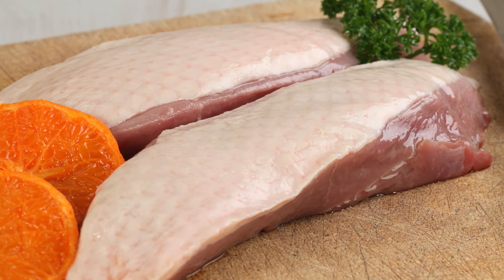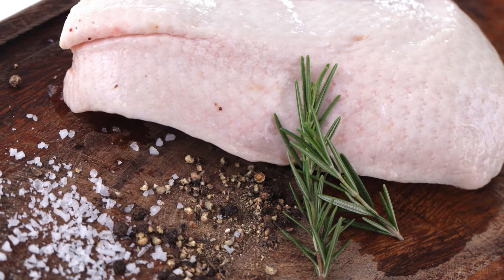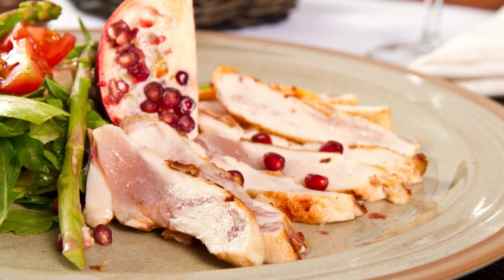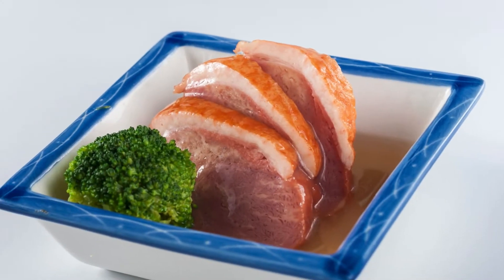To start, ensure your duck breasts are at room temperature, as this helps them cook evenly. Pat them dry with a paper towel, then score the skin in a crisscross pattern, making sure not to cut into the meat. Season both sides generously with salt and pepper. This scoring allows the fat to render out beautifully, creating a crispy skin and tender meat. Trust me, this step makes all the difference.